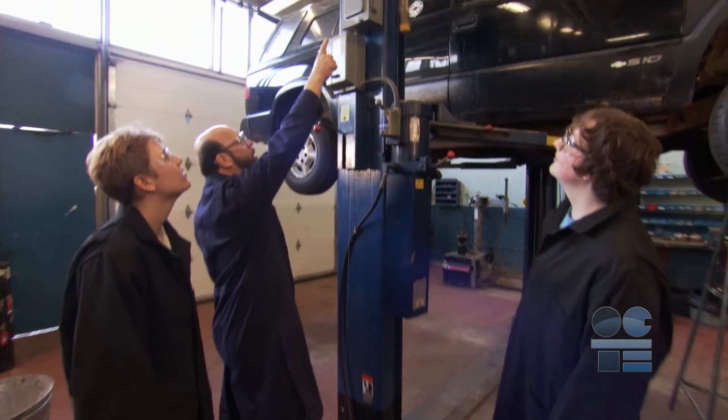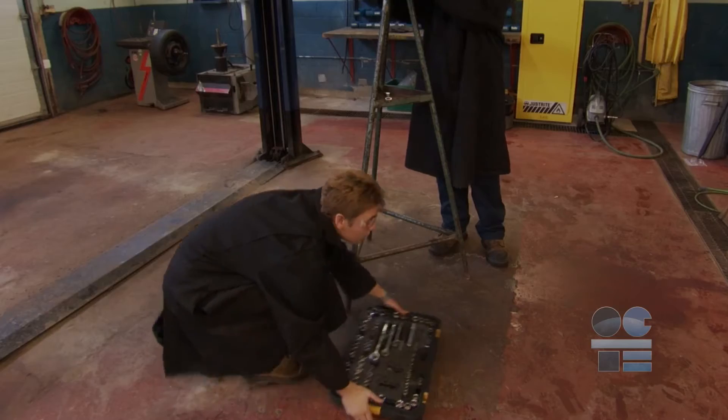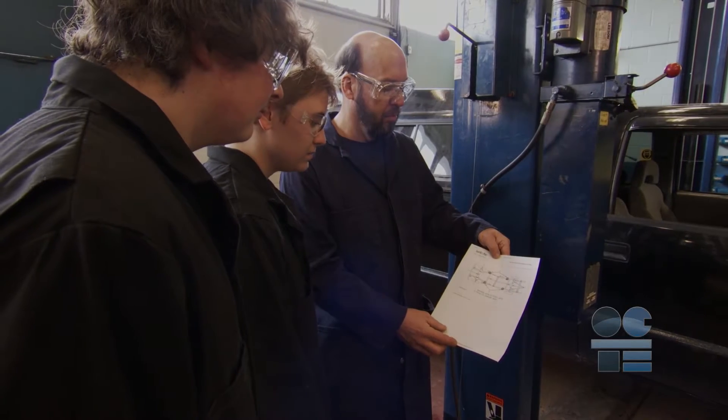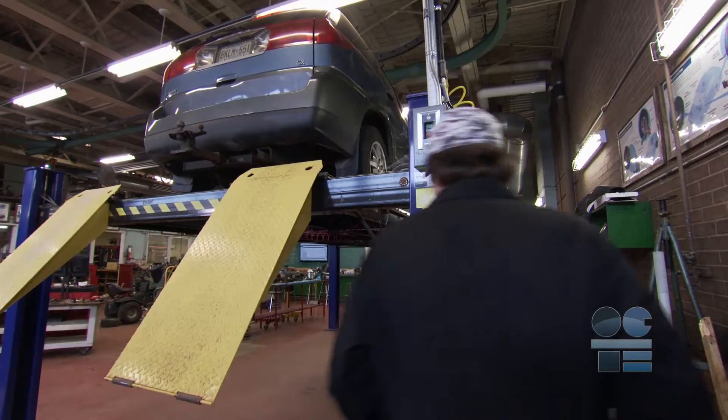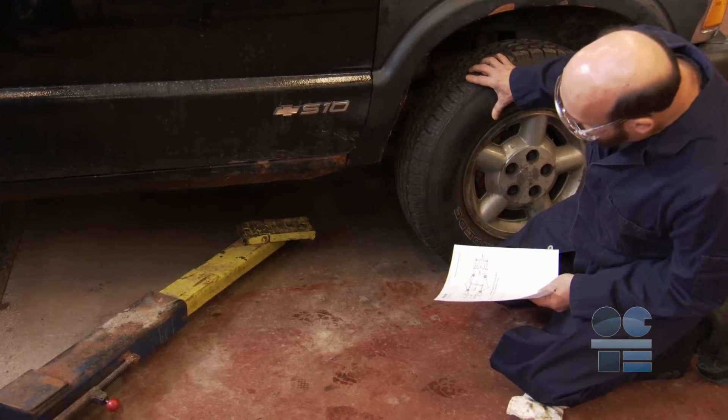Inspect the vehicle hoist for any damage. Make certain the work area is free of oil spills, debris, and equipment in the work bay area. Review the manual for the specific hoist in your shop and be familiar with all the controls on it. Ensure it has a regular hoist inspection schedule.